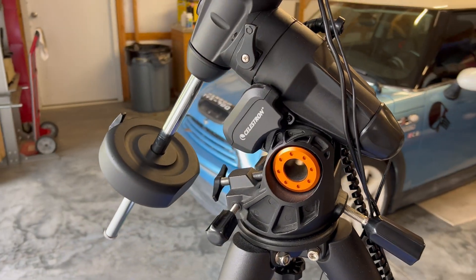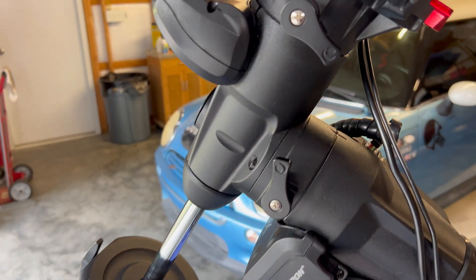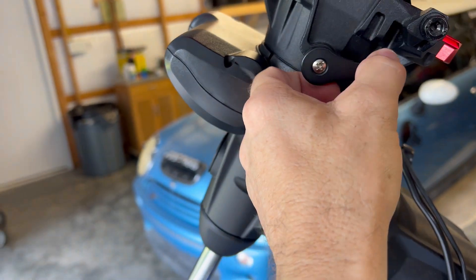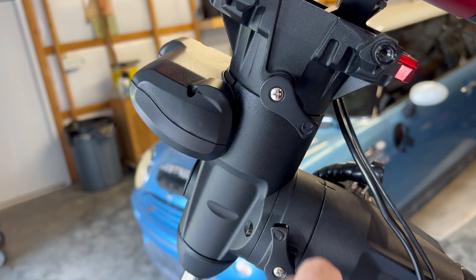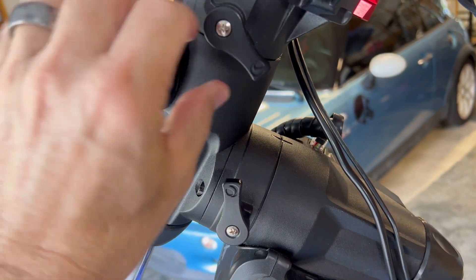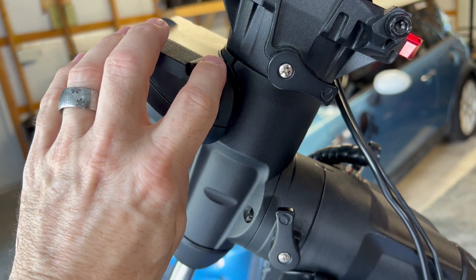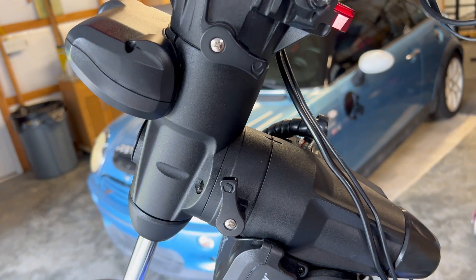I'm using the Celestron AVX mount. I like the mount but I'm not happy with it. This cover is broken — what happened was, when I first got it and I was still new, no one told me exactly how far to tighten the clutch down. I tightened it all the way down, and as it spun around, it hit this and broke the plastic piece. Now I just tighten it down a little bit so I know it clears. The design should be a lot better — this should be moved up or down a good half inch so that even if you crank it all the way down, it won't hit.